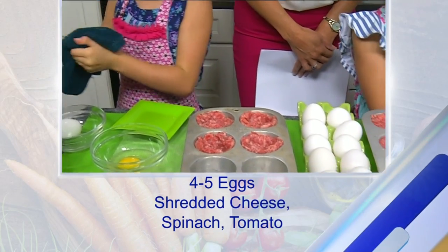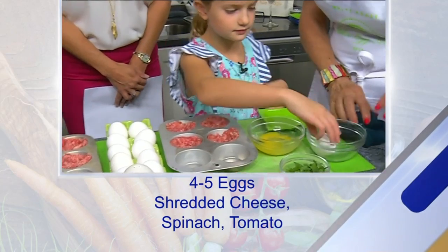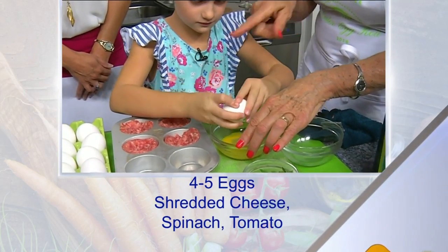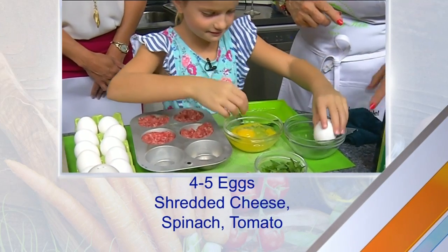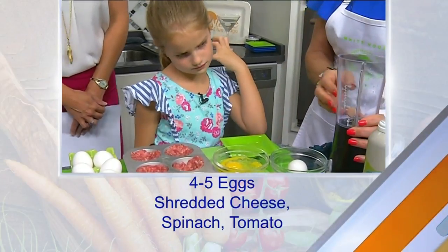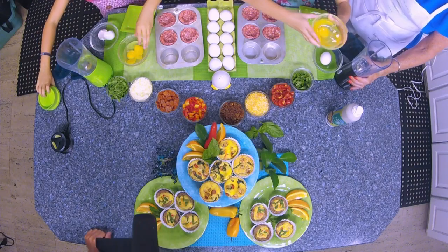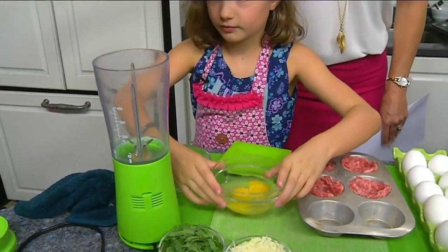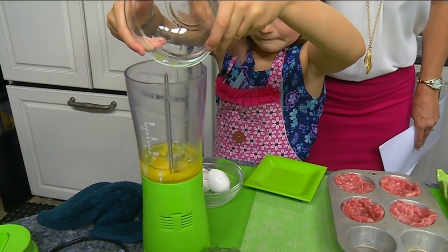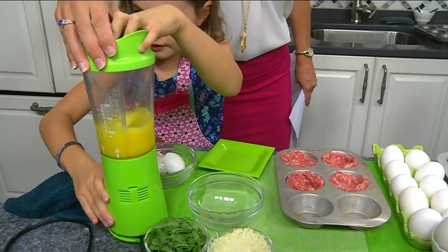We've already washed our hands so we know they're nice and clean. Go ahead and crack the second egg — they've already cracked one. Two eggs are going to be enough to fill four of these. You can mix this in a mixer or with a fork or an egg beater, but we're going to use these little blenders because they do a nice job. Go ahead and blend it up.